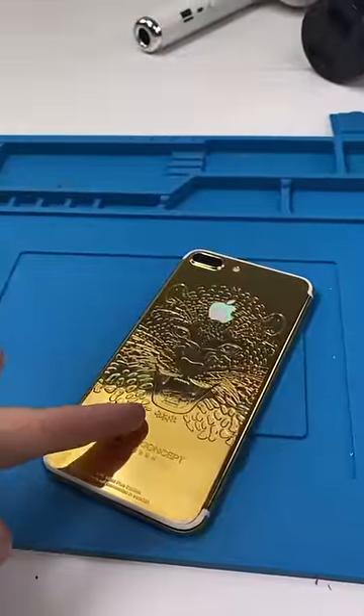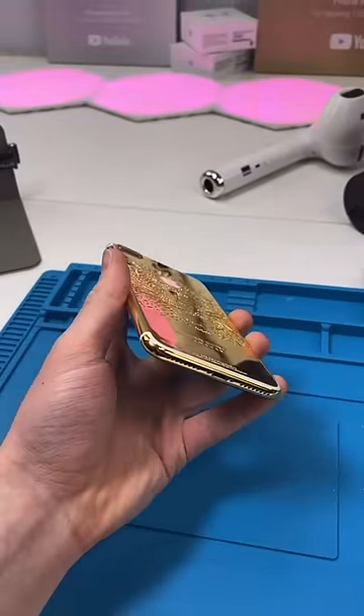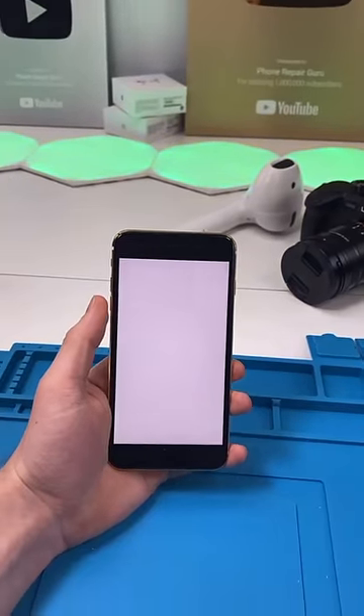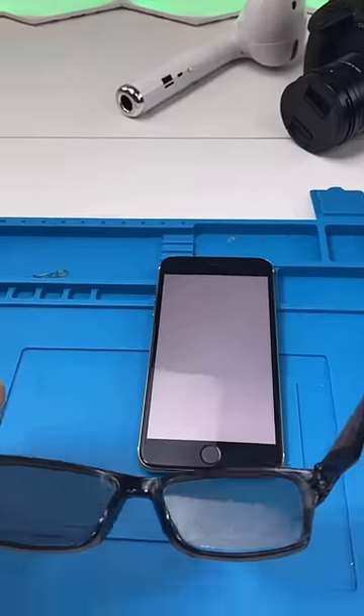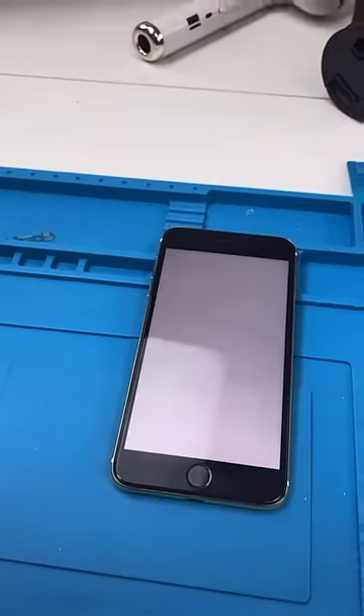You guys remember this gold iPhone 7 Plus? It has a light-up Apple logo and light-up speaker mods. I just did something absolutely crazy — this mod took an insane amount of time. The screen looks blank, but it's actually not. If you put these glasses on, you can see the screen. If you're wondering how I did this, click the link in the description.